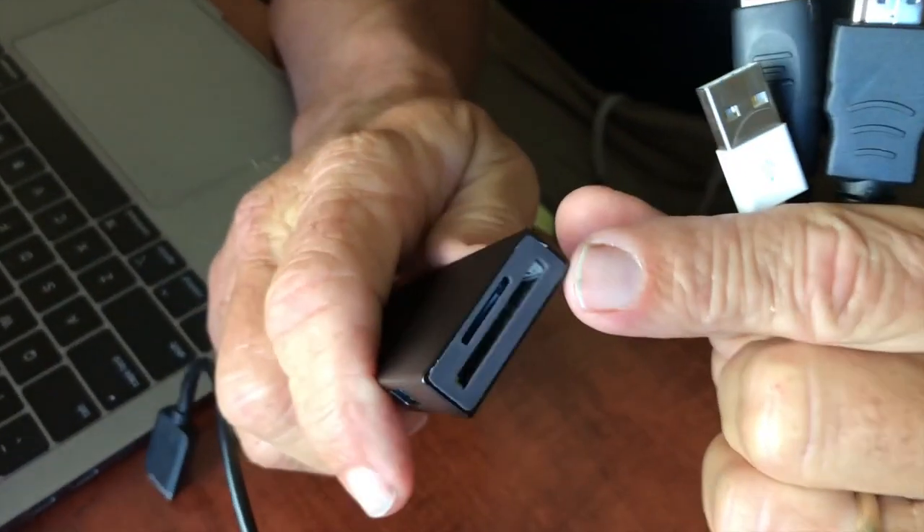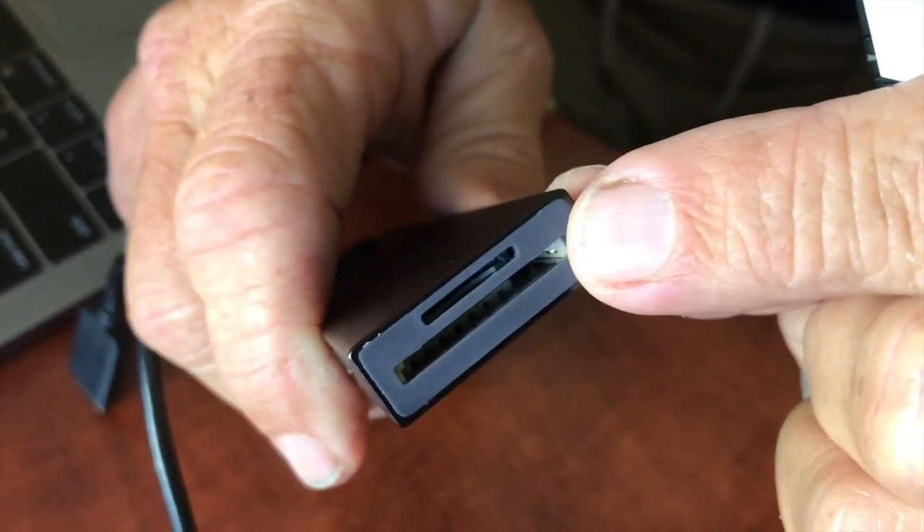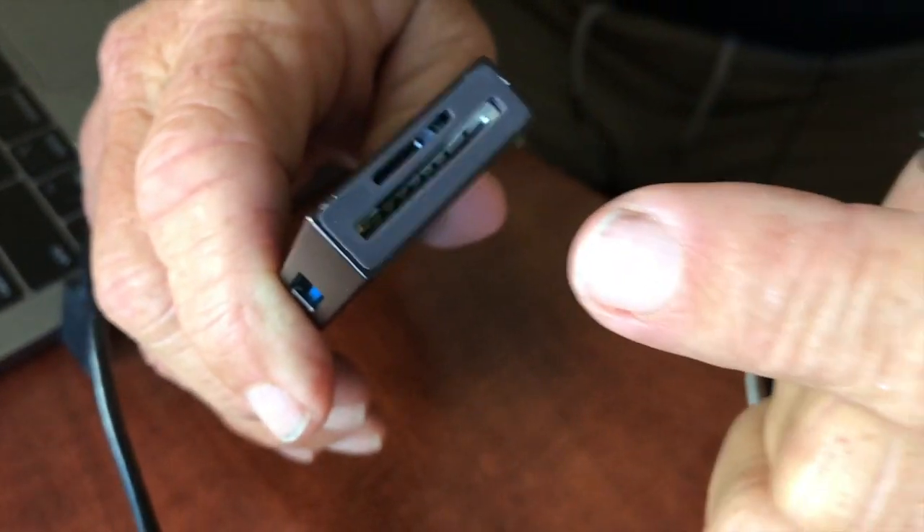And last thing on the bottom of it, you can do your SD cards — both the bigger and smaller ones, that kind of thing.